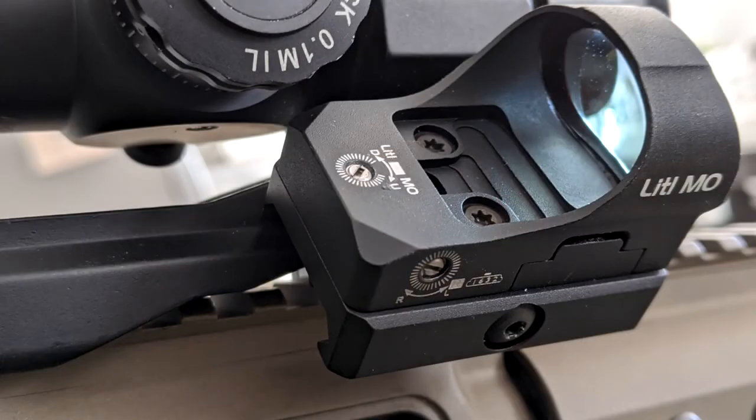It comes with a low Picatinny rail adapter, which I used on both DSP Armory rifles. I had to get it up and into my line of sight. It also has the ability to mount directly to a pistol plate or adapter without the riser. I didn't do that because I wanted to give this thing a real run for its money on a couple of higher-powered rifles. If it stood up to the DSP Armory Titan in .308 and the Minuteman in .223, your 9mm or .45 isn't going to do much worse to it.